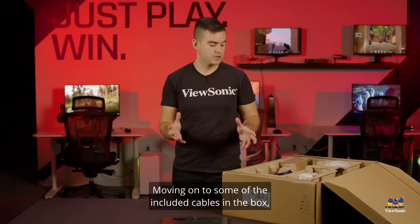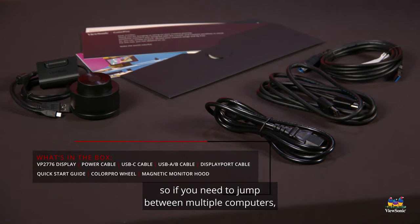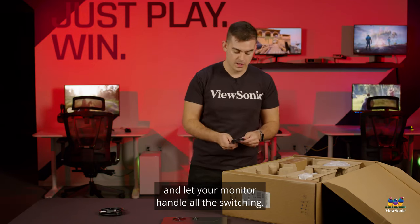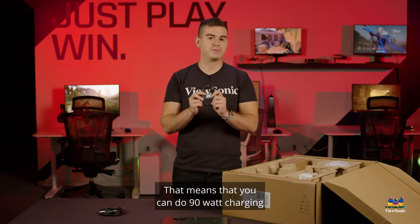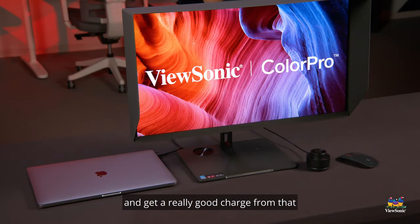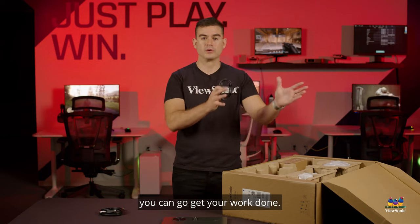Moving on to the included cables in the box, we have USB so you can connect a keyboard and mouse directly to the monitor. There is KVM functionality, so if you need to jump between multiple computers you can keep that same keyboard and mouse connected to your monitor and let the monitor handle all the switching. We also include a USB-C cable rated for up to 5 amps of power, meaning you can do 90-watt charging to your MacBook, Surface, or any USB-C equipped computer — no separate power adapter needed.